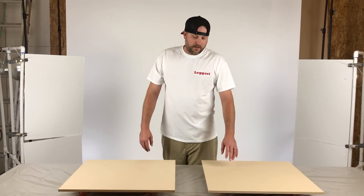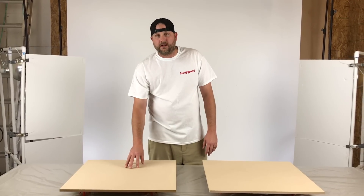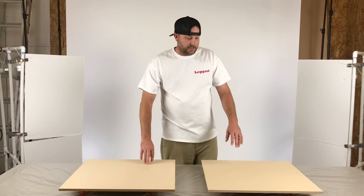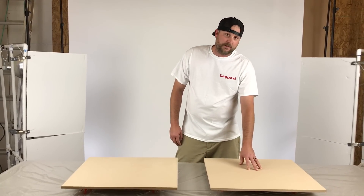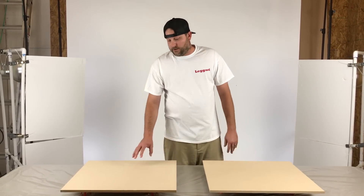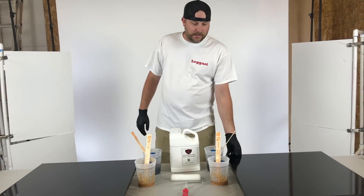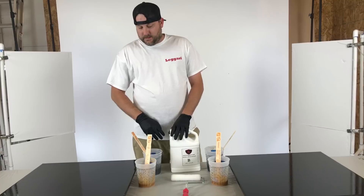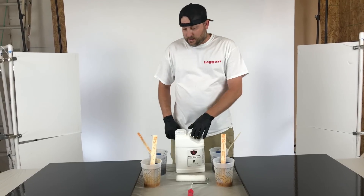Welcome back to Ligari everybody. Today we're going to be doing some sample boards. On this board we're going to be mixing the epoxy correctly, just like the instructions say, and on this board Mr. Know-It-All is going to show up and try to mix it like he thinks he knows how — because he didn't read the instructions. You're going to see the difference between mixed correctly and not mixed correctly. Here we go, check it out. I've got the boards primed black, now I'm going to mix up the epoxy.